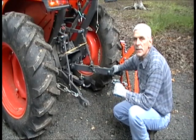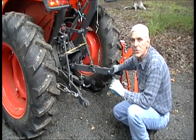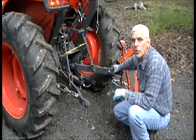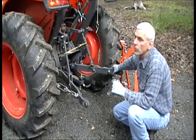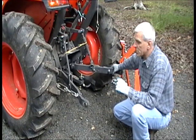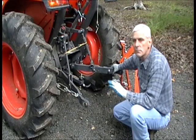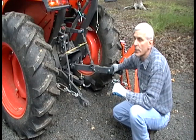I am going to demonstrate the installation of the Category 1 3-point hitch log skitter attachment and the optional drop-on trailer hitch receiver. This is a 38-horsepower Kubota with a Category 1 3-point hitch. That's generally between 15 horsepower and 50 horsepower, give or take a few horsepower on the top end, for a Category 1 3-point hitch.